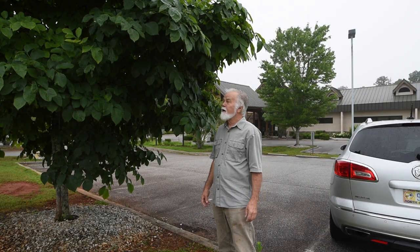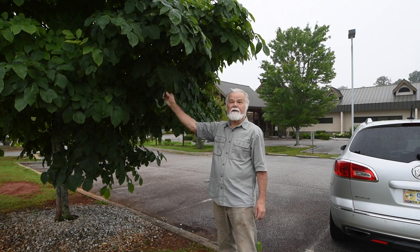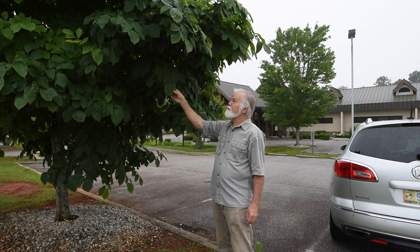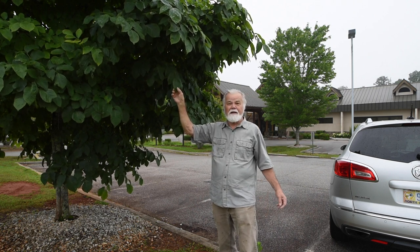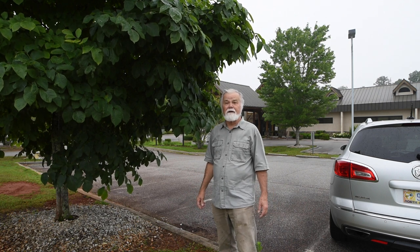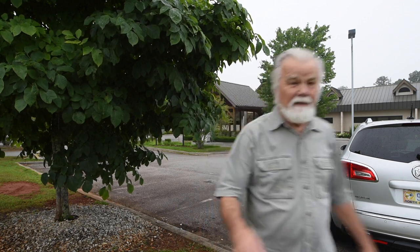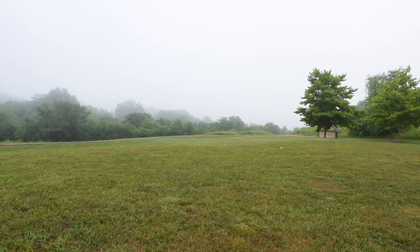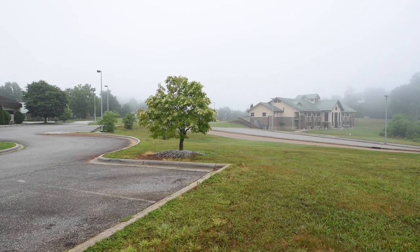I've been out searching for sourwood trees and this is not one of them. But I do want to point out that sourwood has a leaf very similar to this. Right to my left there's a sourwood tree and we're gonna go over there and check that out. I'm here in front of the Franklin, North Carolina Library. It's good to be out here on this foggy morning. Over here is our old sourwood tree. Let's move over and take a closer look.